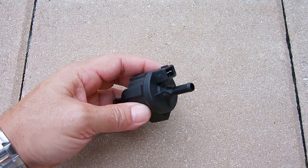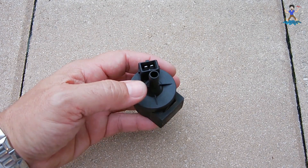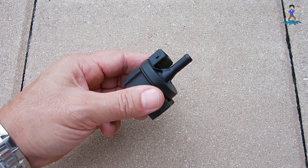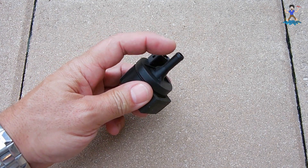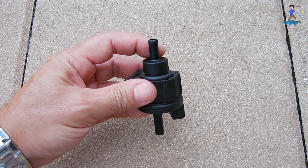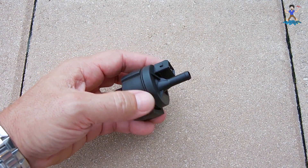Let me disconnect it from the vehicle and take a closer look. This is the purge valve from my vehicle. On this end you can see there's an electrical connector with two pins. On this side it connects to the intake manifold — that's where the vacuum is going to be pulled from. And this side heads over to the charcoal canister or the fuel tank.